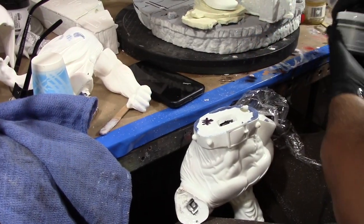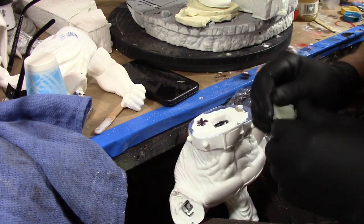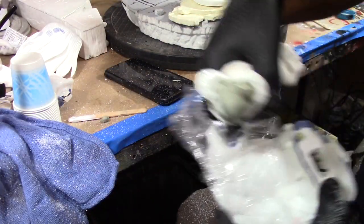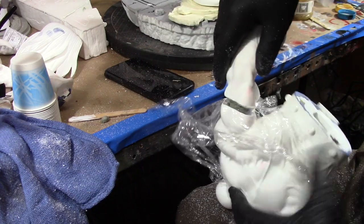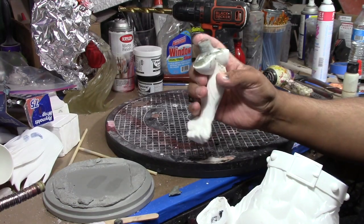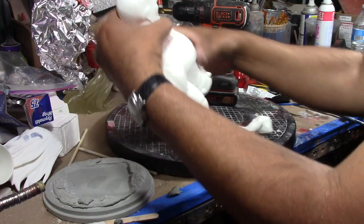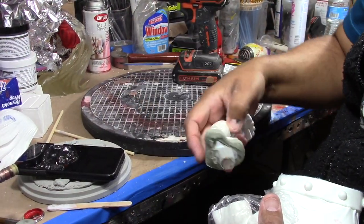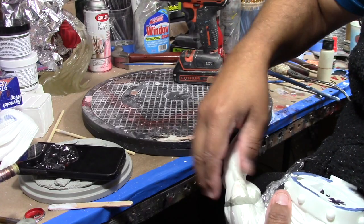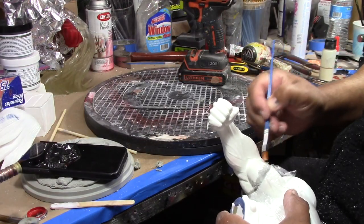And we're using epoxy putty, equal amounts. Estamos usando esta pasta, partes iguales. So we've got the magnet in here. Ya tenemos el imán aquí. I added some putty here, le puse pasta aquí, with saran wrap, and I'm just smoothing it out — y nada más lo estoy desvaneciendo. Smoothing it out with water. Desvaneciendo con agua.